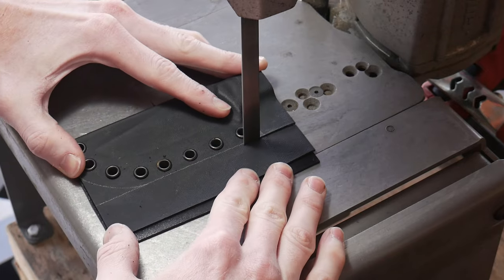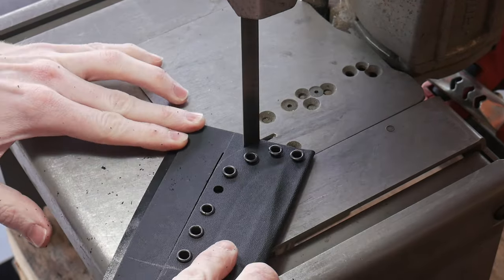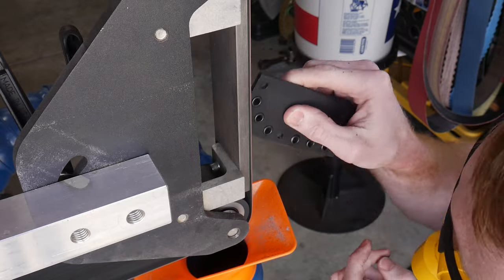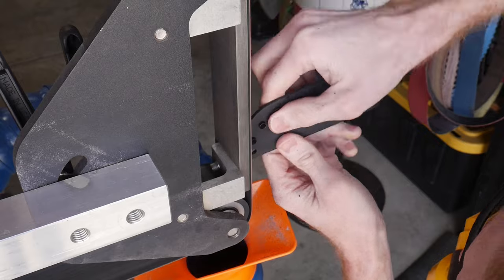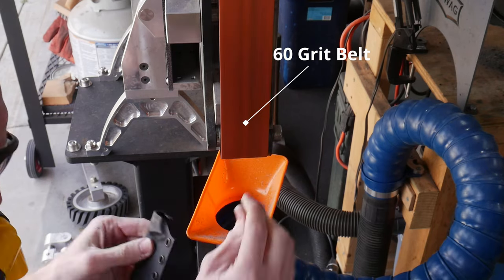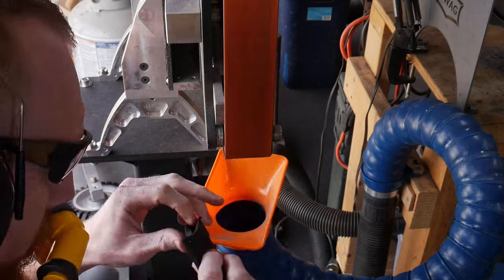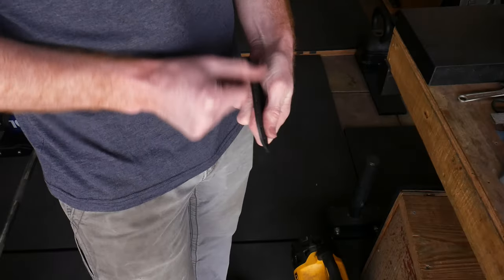Once I have the general shape of the sheath drawn out, I'll cut out the rough shape with my bandsaw and then use the 2x72 belt sander to grind out the appropriate profile. When doing my rough shaping, I like to use some eyelets from Quick Clips, which is a lower quality eyelet that does not work well in the final product but does a good job at holding everything together while shaping, and I won't be worried about scratching these eyelets when shaping the sheath.